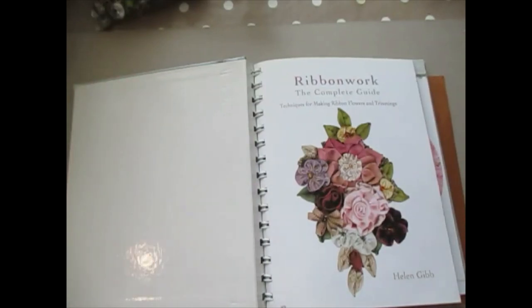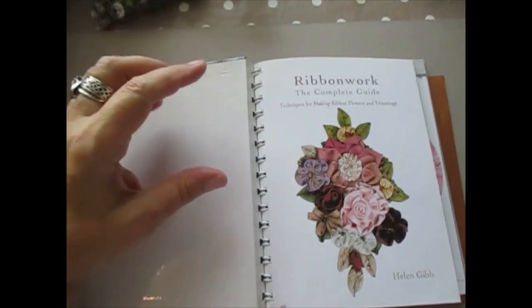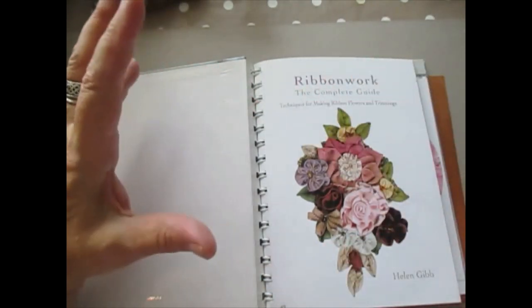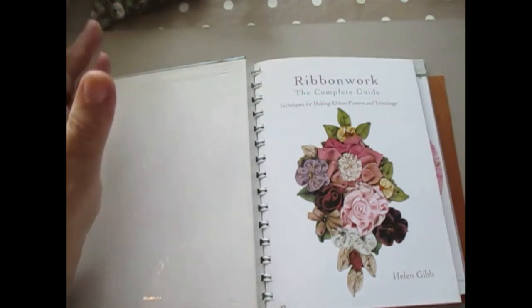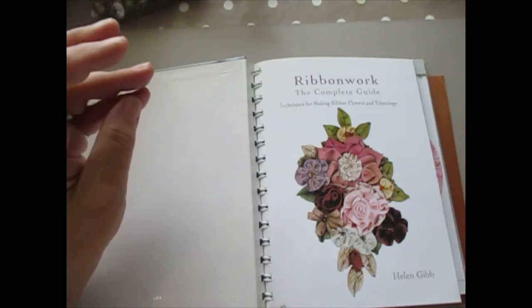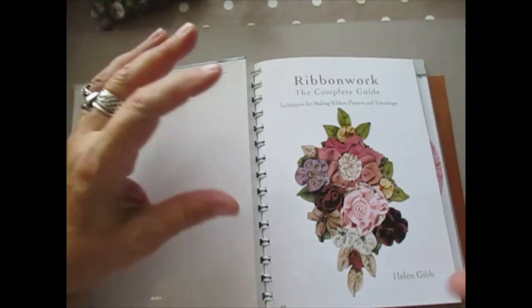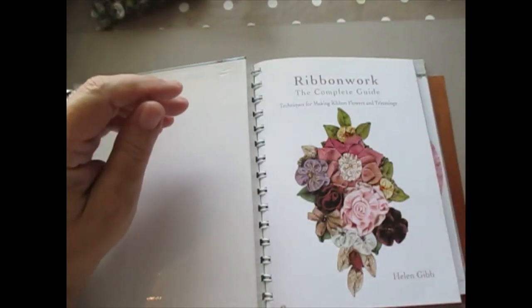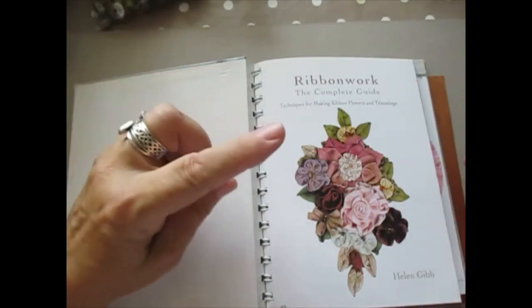I think what I'm going to do is a series. I'm not sure how many flowers in one video — I will do as many as I can because that's a great way of having something you can look back on. It'll probably take six or seven videos, and we'll do a complete series on how to do the ribbon work and making your ribbons work for you.